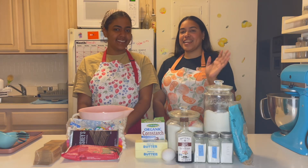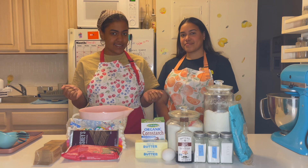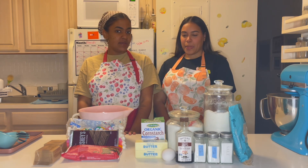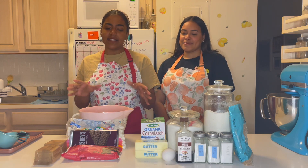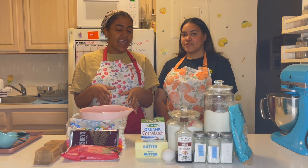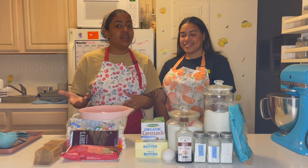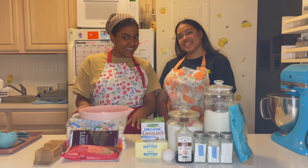Hi guys! I'm Hillary and I'm Chelsea, and welcome back to our YouTube channel where we try to bake things. On this episode we're going to be making a campfire delicacy, but we're going to make it inside of an apartment and we're going to make it into a cookie. If you haven't guessed by now, we are going to be making s'mores cookies.